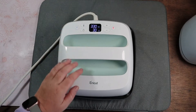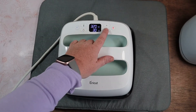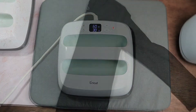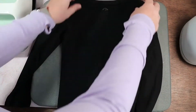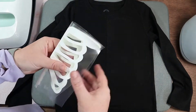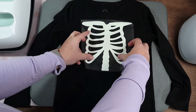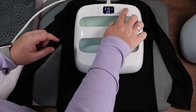Then we're going to turn our easy press on. We want it to 315 degrees, so we're going to lower it down to 315 for temperature for 30 seconds. First what I do is fold my shirt in half and crease it with my easy press, so I can fold my design in half and know my design is exactly in the middle. Let's go ahead and transfer this over.